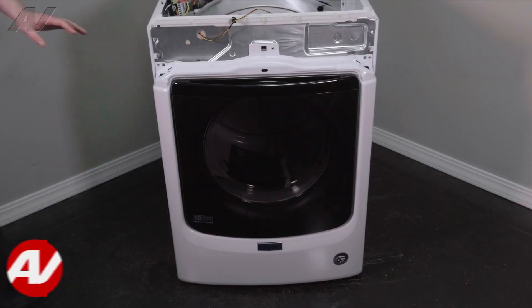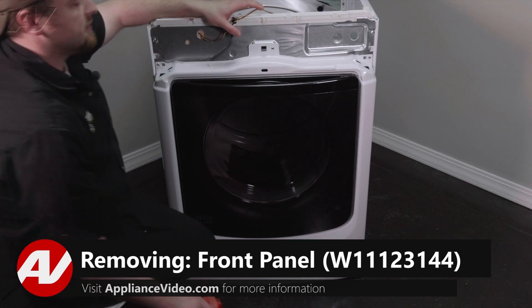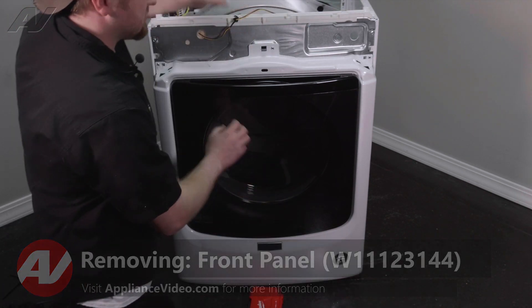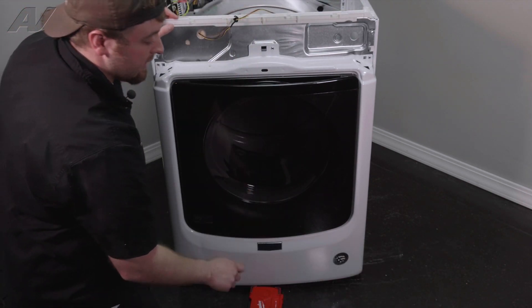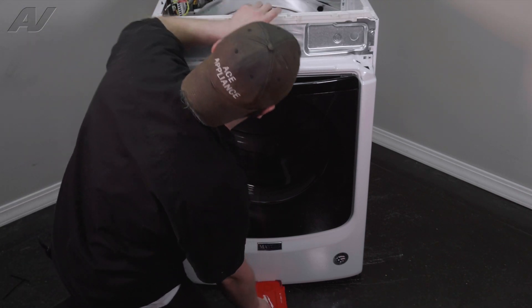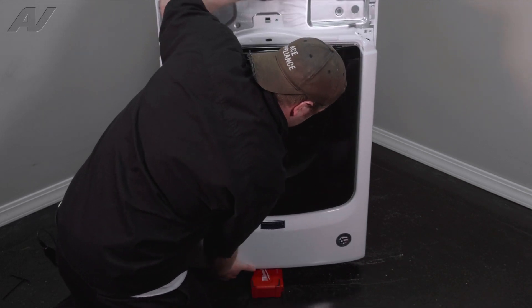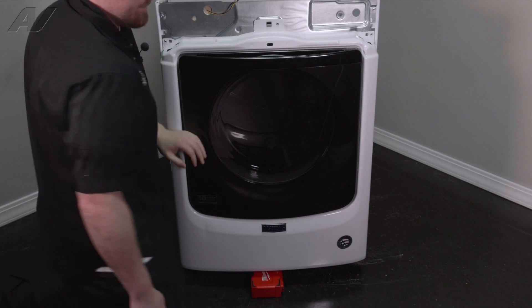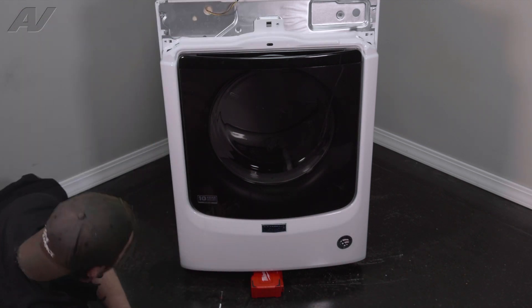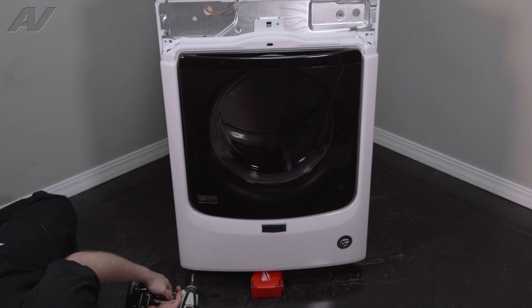Now, with the console removed, we can start to remove the front panel. The front panel on this one is actually attached at the bottom, as well as inside, as well as on the top. To begin, first we're going to slide my bit case underneath it — you can push it up and slide under the case. Next, drop down. We have four screws underneath, all quarter inch.